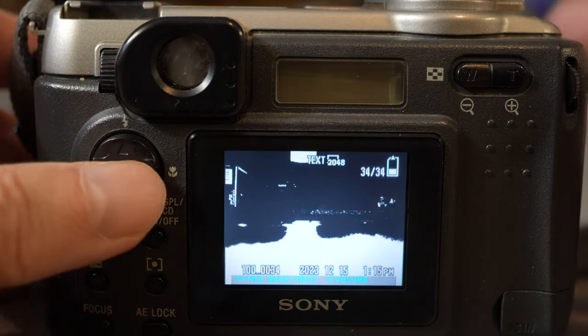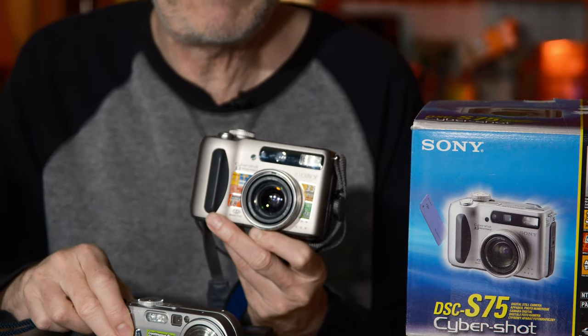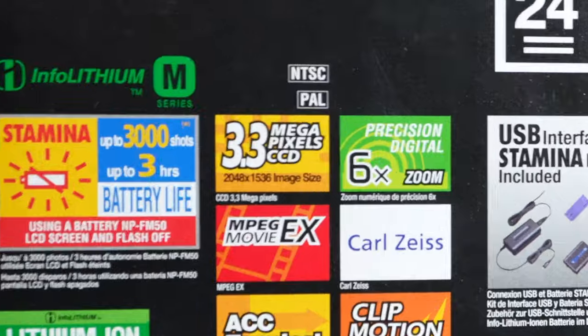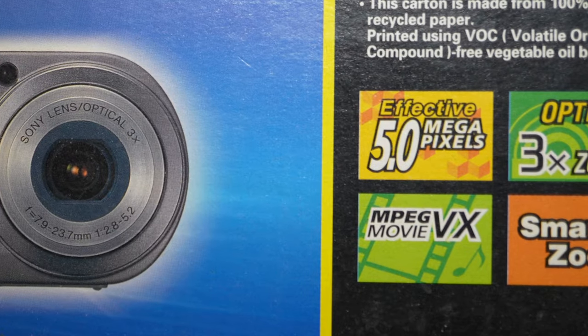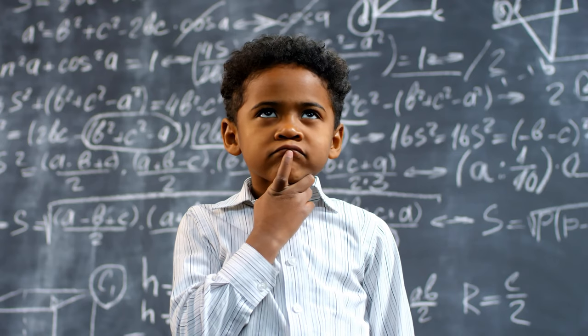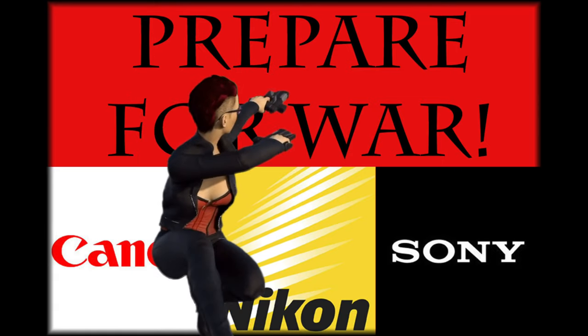The S75 had 3.3 megapixels and it was jumped to 5 megapixels on the P10. Now 3.3 to 5 sounds like a very small difference — not even 2 megapixels — but remember as a percentage that's like 50% more. So back in the day, going from 3.3 to 5 seemed like a big leap. The megapixel war had officially begun.